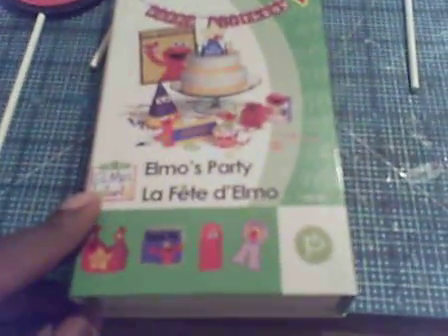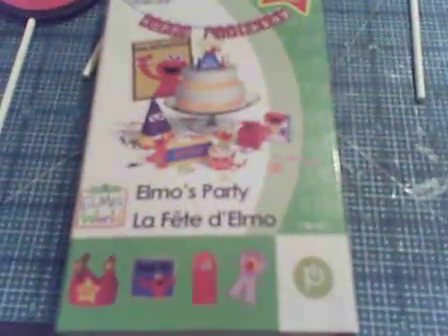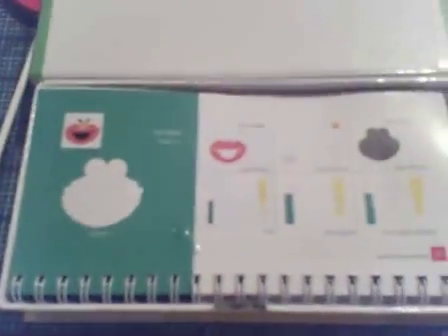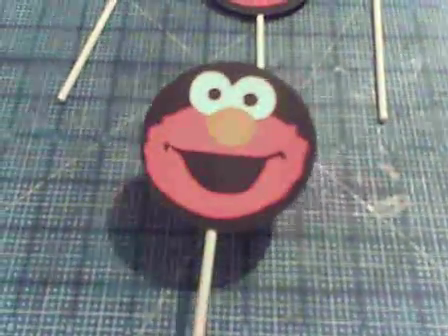Hi everybody, I wanted to show you something that I finished tonight using my Cricut Elmo's Party Cartridge. I used the first image in the pamphlet — that's just Elmo smiling — and I came up with these cupcake toppers.